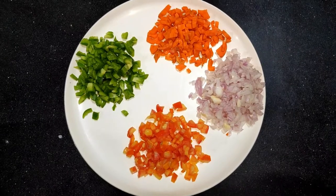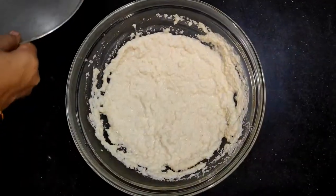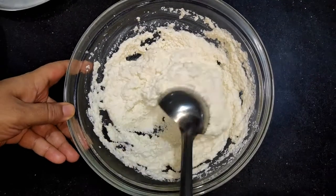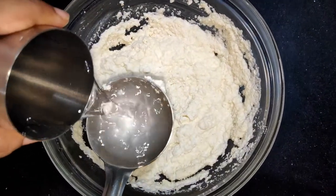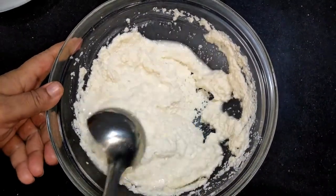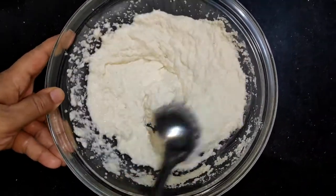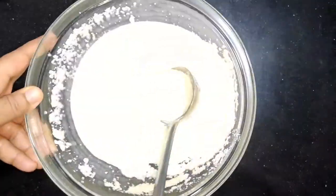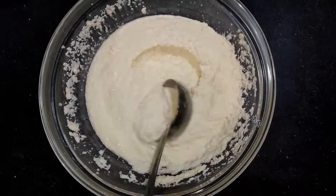Now, let's check the batter. It's been 20 minutes. We will see how the batter has set. Now, we will add the batter and work with it. We will cut the batter and portion it out.